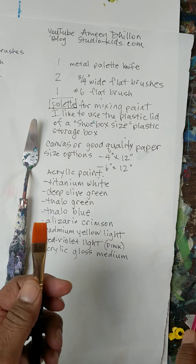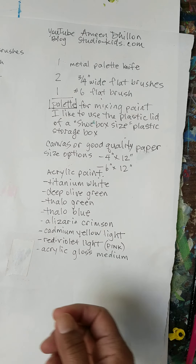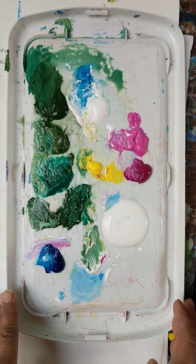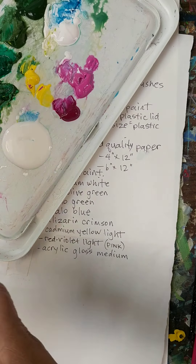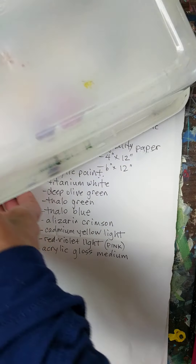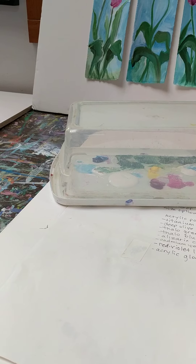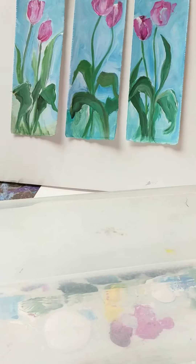We want two of those, and another one in a smaller size — this is a number six flat brush. The palette refers to what you're putting your paint on. I like to use a plastic lid, about a shoebox size. When you're done for the day, you can mist this whole thing with plain water and put the box on it — that'll keep your paint fresh. Acrylic paint dries really quickly, so just spritz it with water again if you're not going to use it the next day.